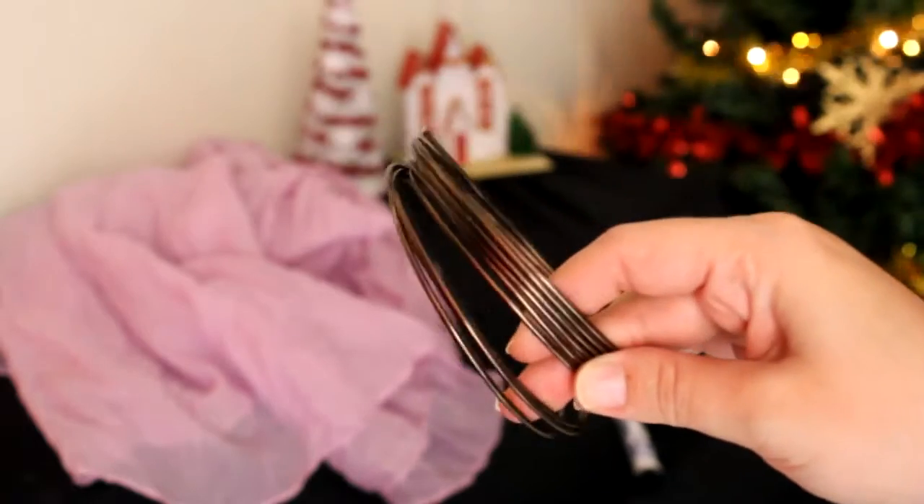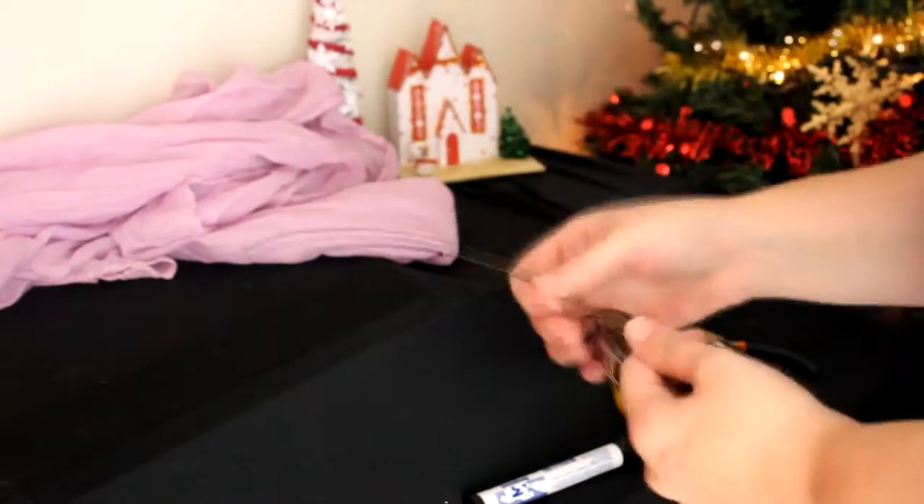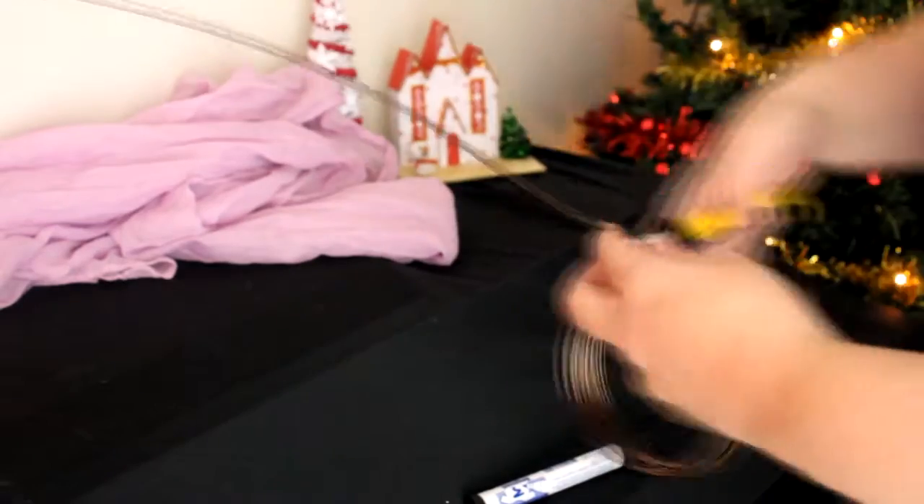To start this project you'll need a plain boring scarf in any color you want. Then take a wire — I chose this bronze color 12 gauge wire — a pen that is as large as you want your scarf jewelry to be, pliers, and a cutter.